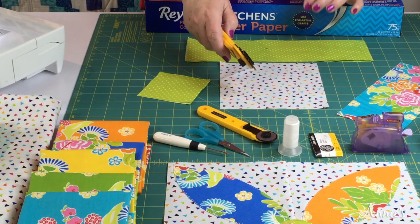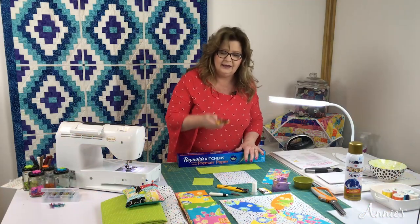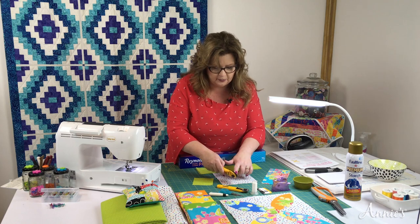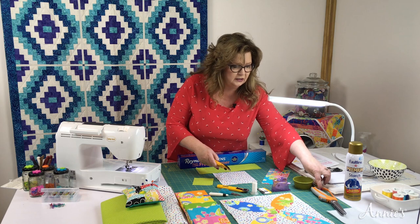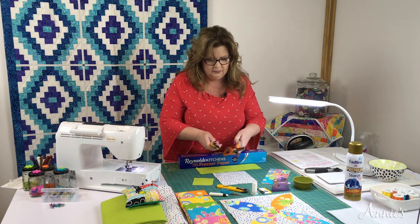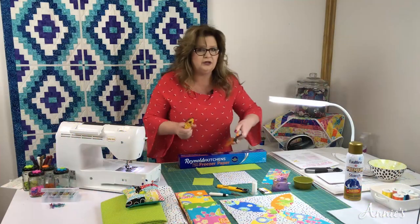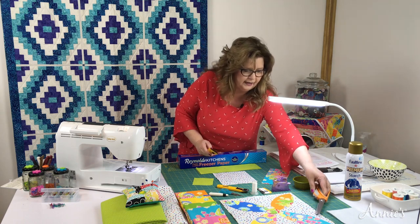Did you know they made a pinking rotary blade? I purchased this a really long time ago and went back to the store to check — yes, they still make it. The shape you get with the rotary blade versus the pinking shears is a little less deep of a cut, but it serves the same purpose. So if you'd rather use a rotary blade, go right ahead.